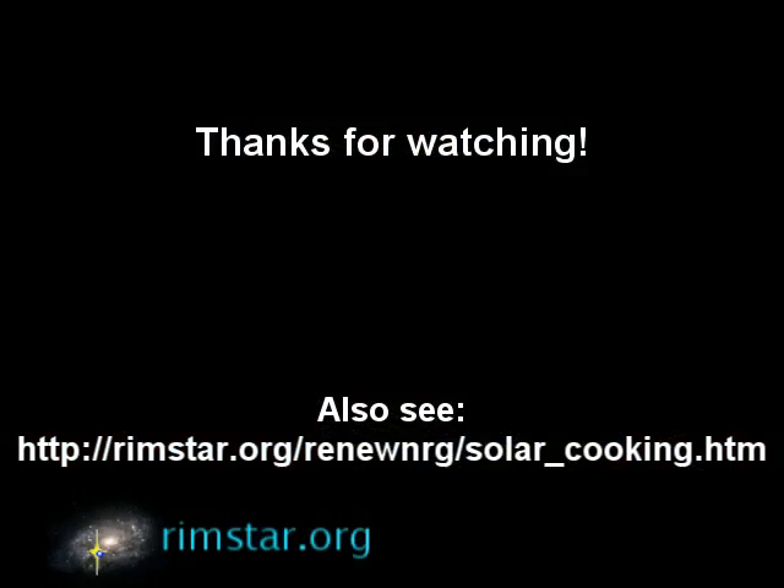Thanks for watching. That ends this series on how I made my cone solar cooker. Naturally it'll evolve as I use it more, so keep an eye on my website for any changes. And if you missed seeing the solar cooker in action, click here for part one.